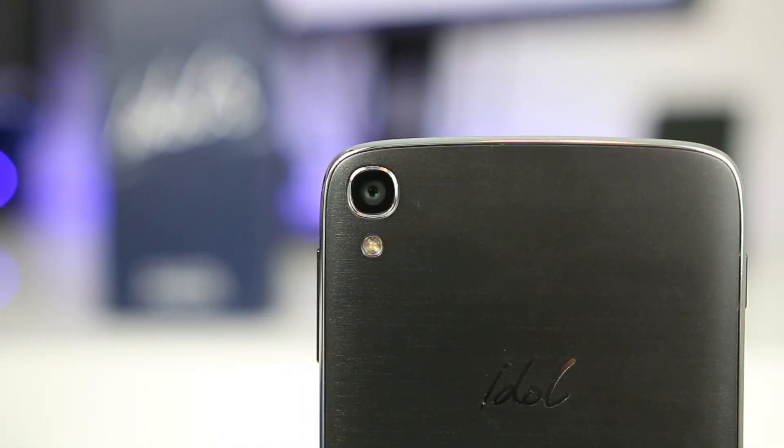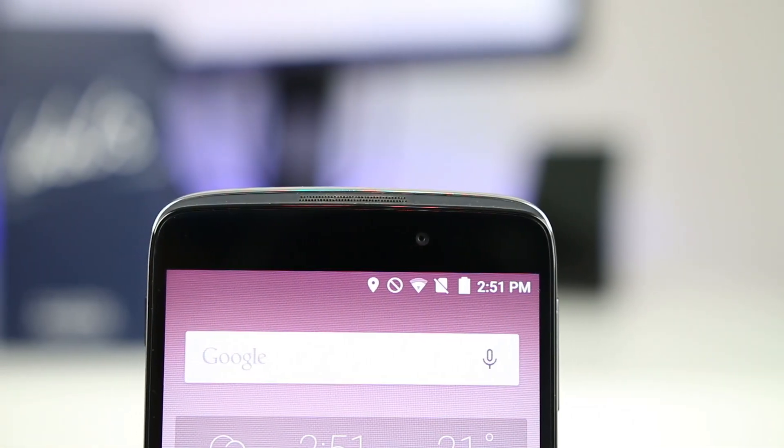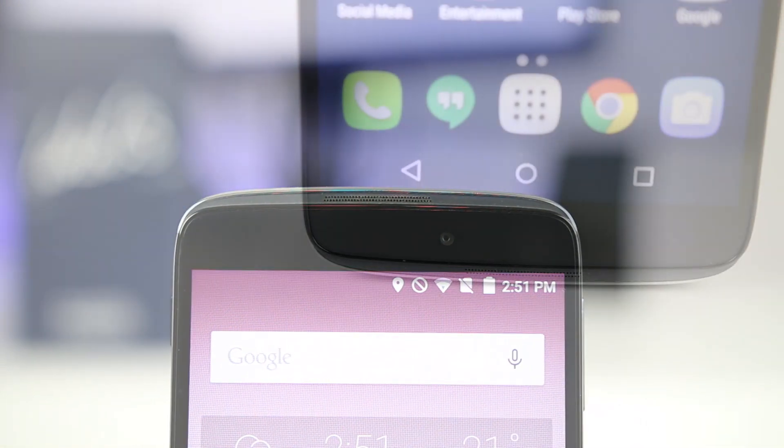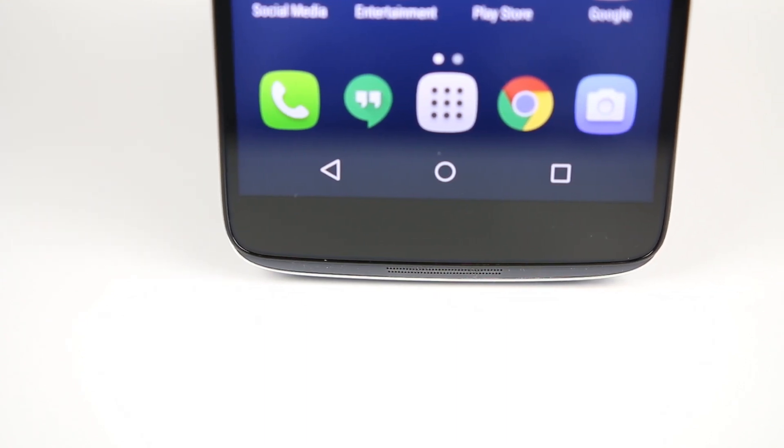On the back is a 13-megapixel camera, dual LED flash, and Alcatel OneTouch typography. On the front is an 8-megapixel shooter, notification light, sensors, and dual stereo speakers. Overall, this phone is one good-looking mid-range phone with good-sized bezels.